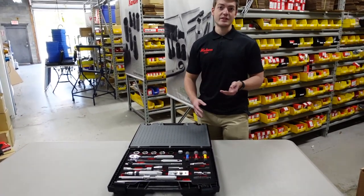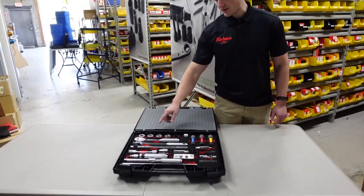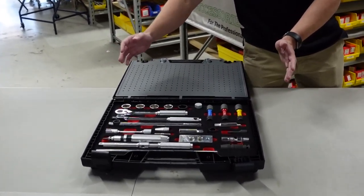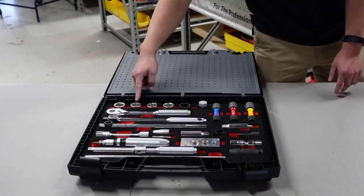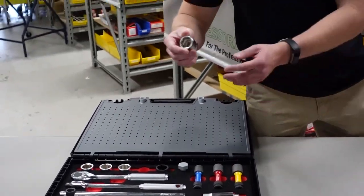We start by looking at the first section here, which gives you an overview of every hex that we offer in different types. You have your standard six-point, your twelve-point, surface drive, and then you have a nut grip socket — and this one's really cool.